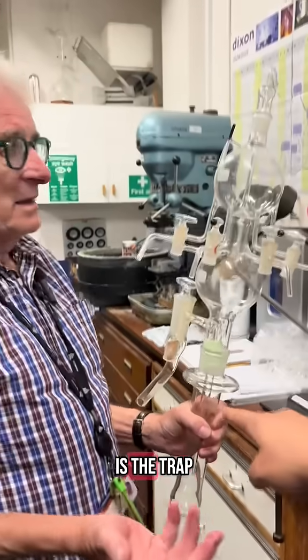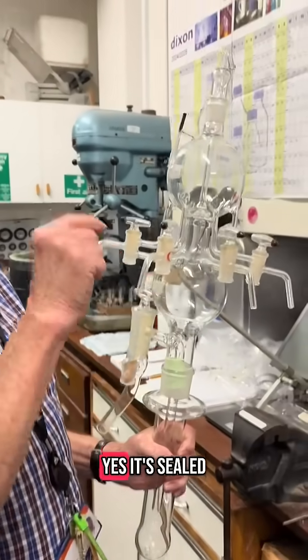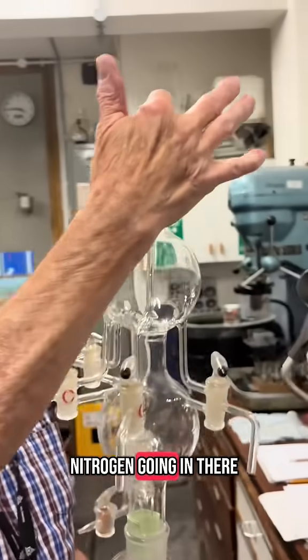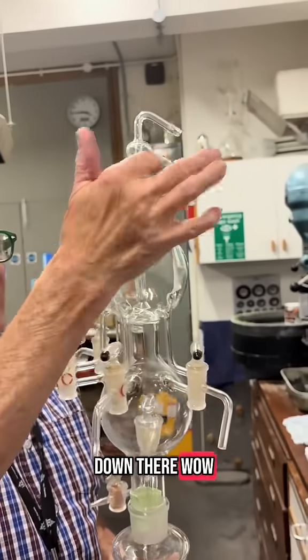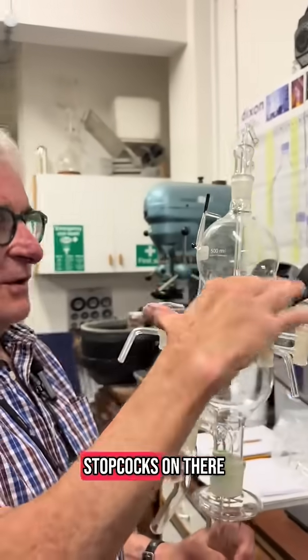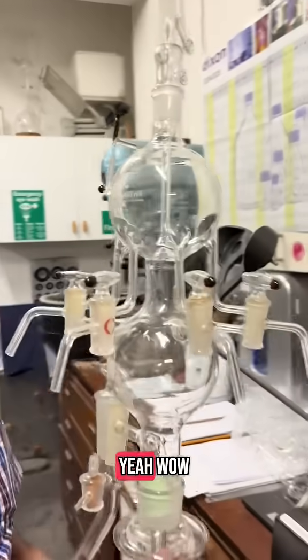This is the trap, and this is the vacuum in here. It's sealed off here, and you've got nitrogen going in there, down there, and out through there. You've got four different stopcocks on there, so you can select vacuum or nitrogen.